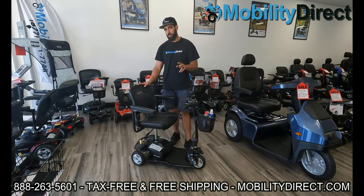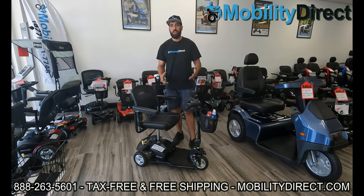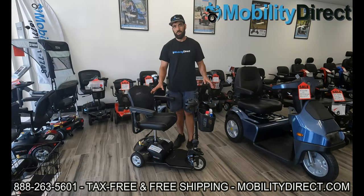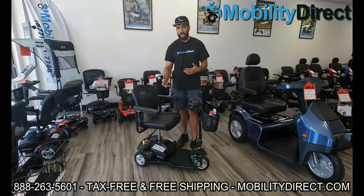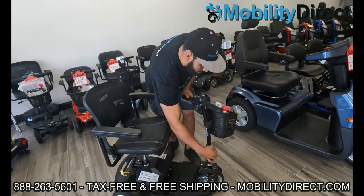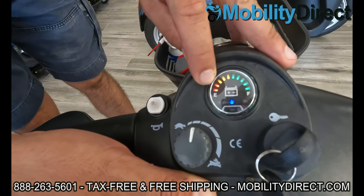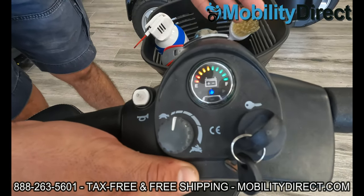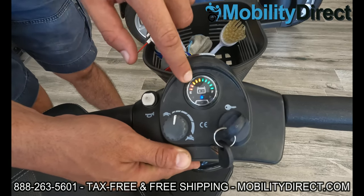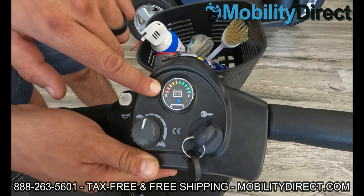Tip number two is keeping your battery charged and maintained properly, which is going to allow you to get the most out of your batteries — because batteries are expensive. Make sure that the battery meter on your scooter doesn't drain down to the red if you can avoid it. Kind of like an automobile, you don't want to run out of gas — fill up at about halfway if you can. If it gets down to the red, you're abusing your batteries. You usually want to start charging when there's only one or two greens left or if you're in the yellow.